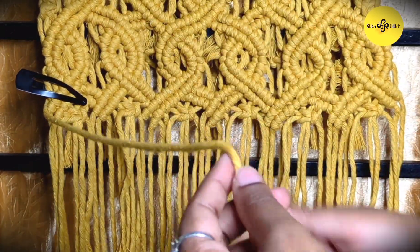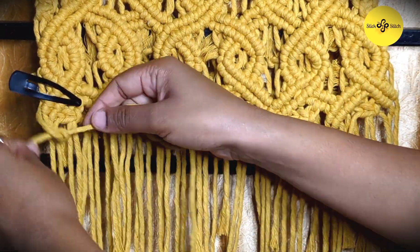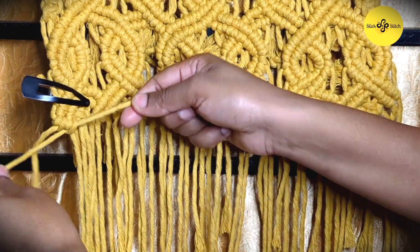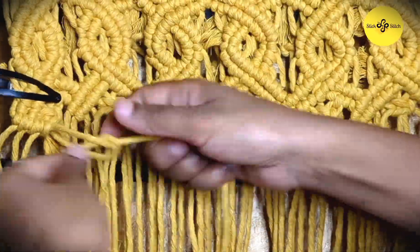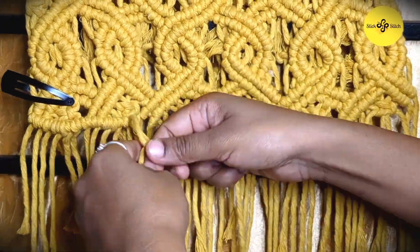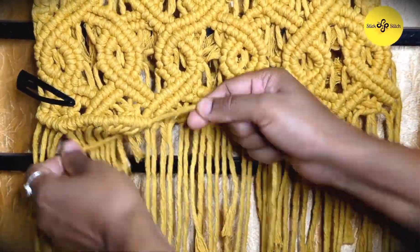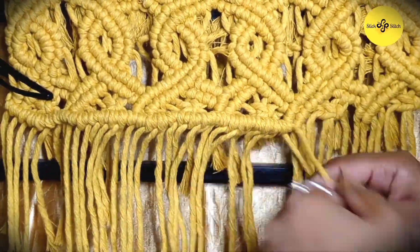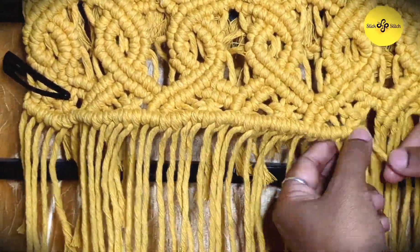It will also highlight the design and help in fixing all the strands together so that they will not come out in future. We'll fix all these strands together by using our third knot, which is the diagonal double half hitch, which we have used rigorously.